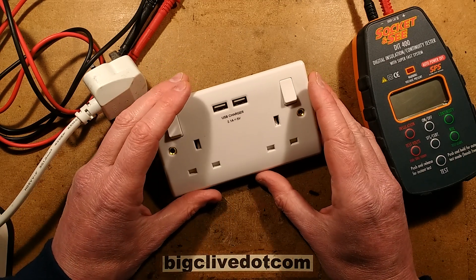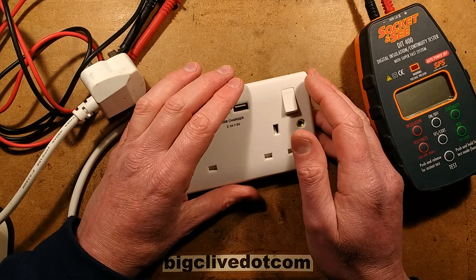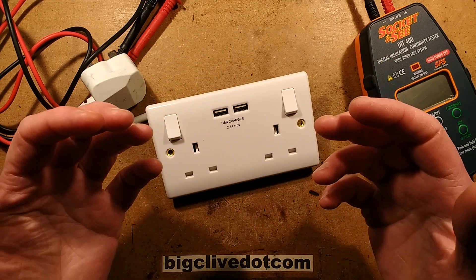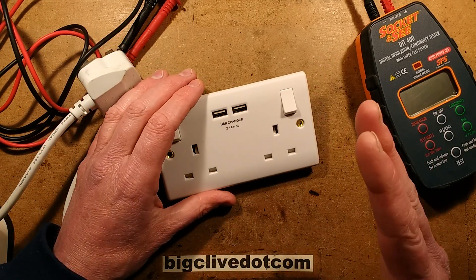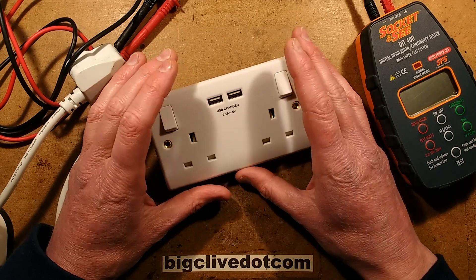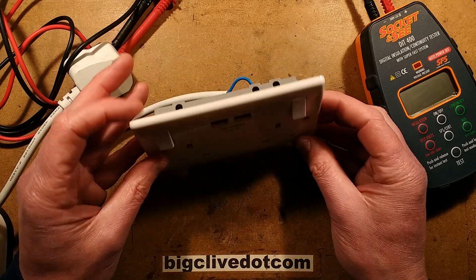A chap called Ruben sent me an email and he'd been watching a video by Thomas Nagy. Thomas Nagy is an electrician who works in London. He's a self-employed electrician and he records just about everything he does. It's quite an interesting channel - it gives you a really good insight into domestic electrical work. And one of the things he was doing in a particular video was looking at these British General sockets.